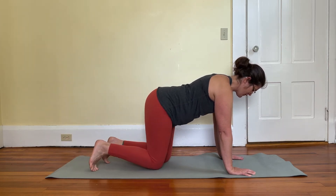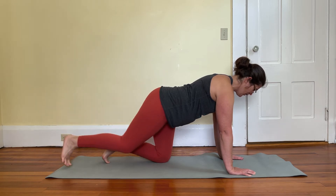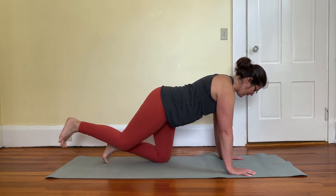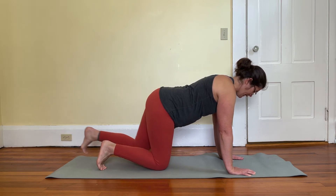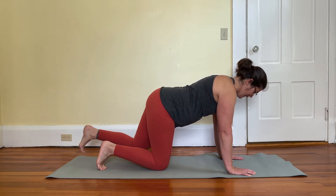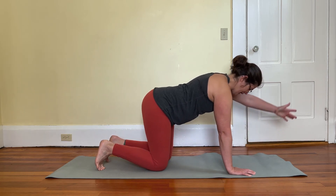If you're struggling, just begin by doing one leg at a time — maybe going five or ten rounds on one leg, then switching to the other, and then adding the arms.